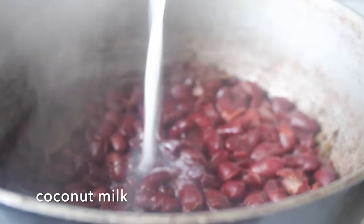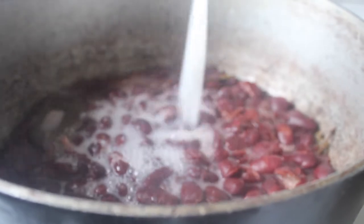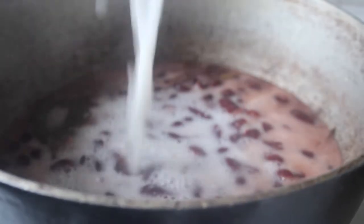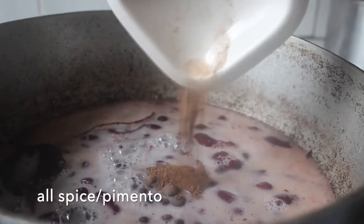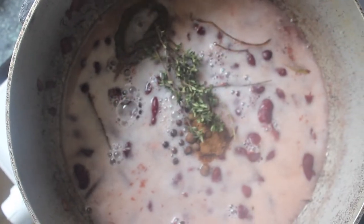Whilst they're cooking, back to the peas — they're cooked, they're really soft and breaking up. Now we can add our other ingredients. We're going to start off with the coconut milk; just pour all of that in.